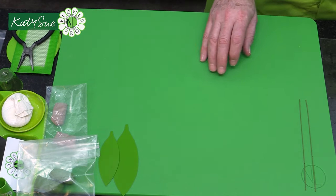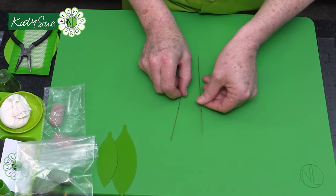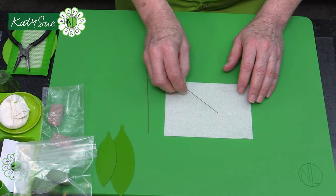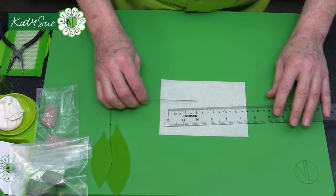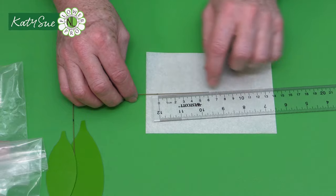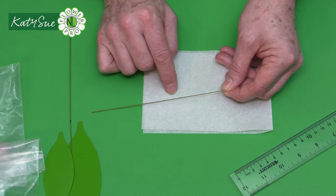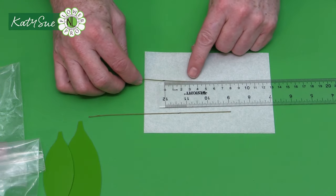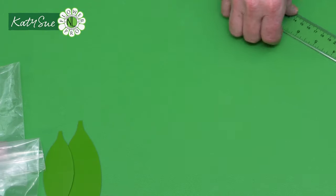Cut out your pattern, then take five 22-gauge wires — the same for sugar and air-drying clay. Take three of the wires and measure 60 millimeters (6 centimeters) on each, marking at zero. Then you have two wires that will be 45 millimeters — four and a half centimeters — for the smaller leaves. You can use black or white wire depending on what's easier to see.